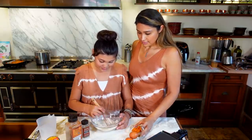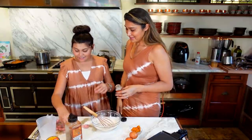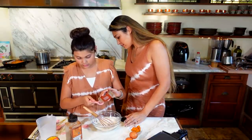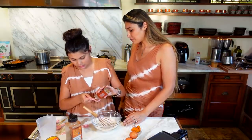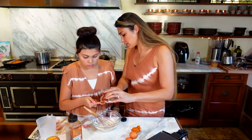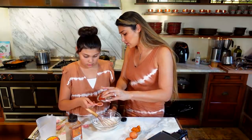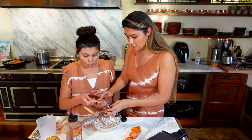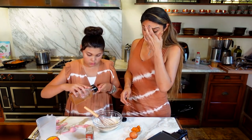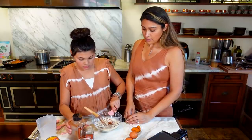I'm going to mix my dry ingredients first. Are we going to use the little measurer for the cinnamon and pumpkin pie spice? Yes. So we're doing the pumpkin pie spice — half a teaspoon. Same thing with the cinnamon — half a teaspoon. Now we'll give that a little mix. Whiskey business.